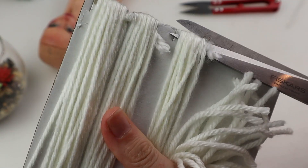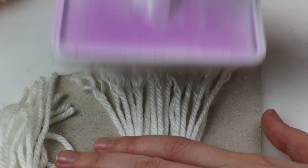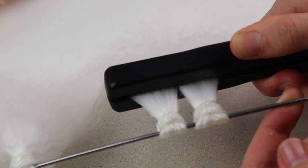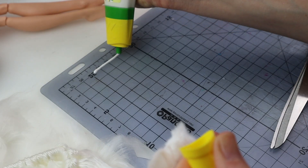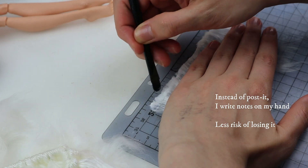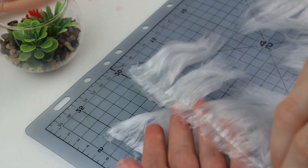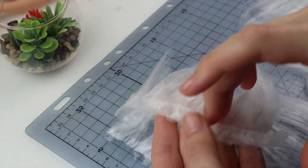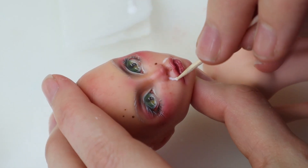Next is hair. I make wefts like usual, twining yarn around a piece of cardboard and cutting it. Then I tie it onto a metal hanger, brush it out and iron it flat. Then I glue it onto the back of my cutting mat, leaving it overnight to dry, and then peel the wefts off. Before I make curls out of it though, I gave her the mustache.